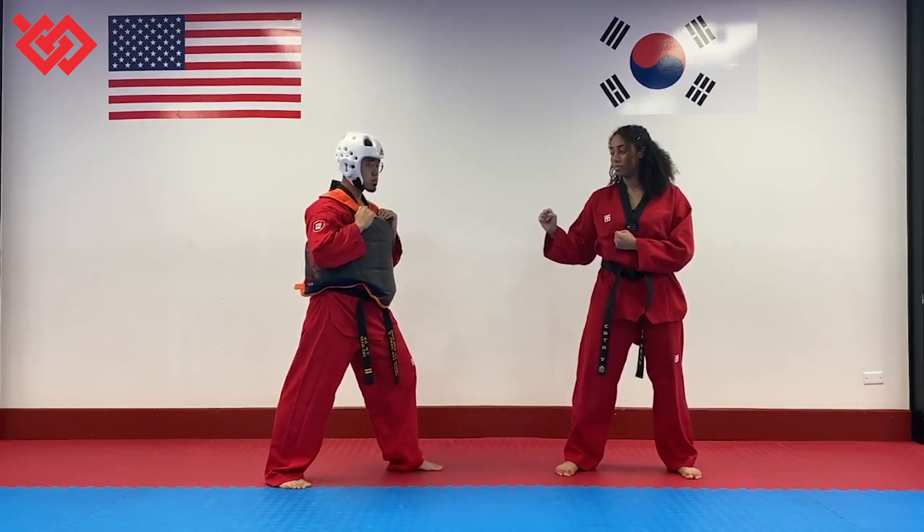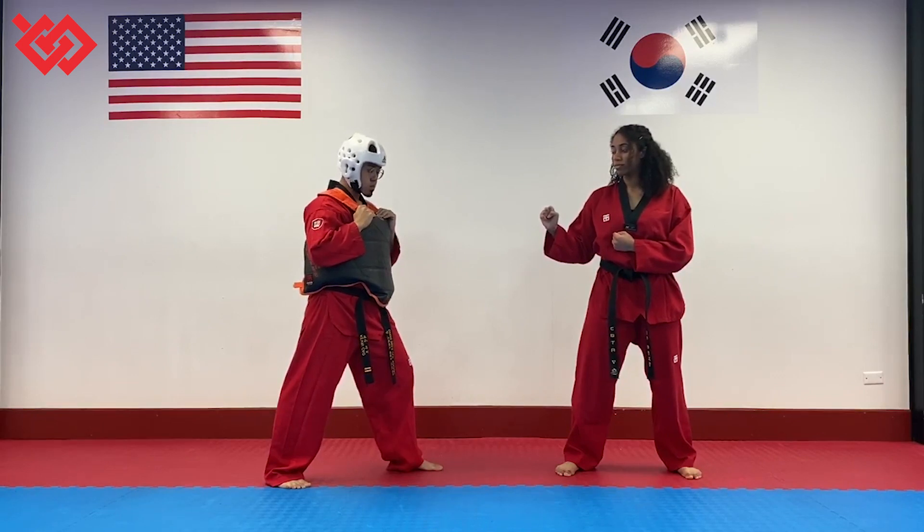So in Taekwondo, you get more points for spinning. One point for a punch, two points for any stomach kick, three points for any face kick, four points for a spinning stomach kick, five points for a spinning face kick.